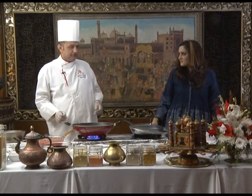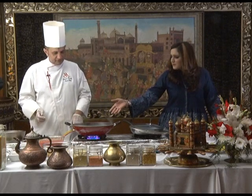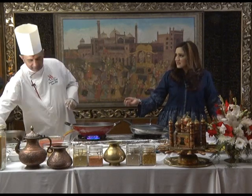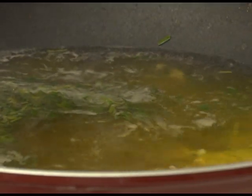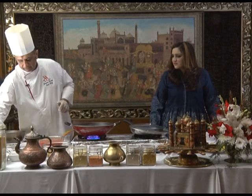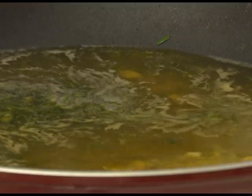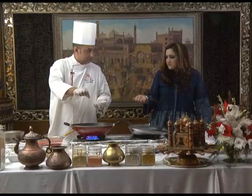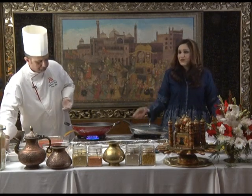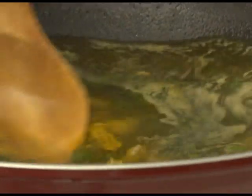And the special thing about this soup is we use it during Ramadan. People usually have this soup with dates, right? Yes — dates with lemon, after breaking the fast. Now we put the saffron. This is saffron water. If you don't have real saffron, you can use yellow food colour — easily. But we're making an authentic Shorba Farik, so we've used a pinch of real saffron.